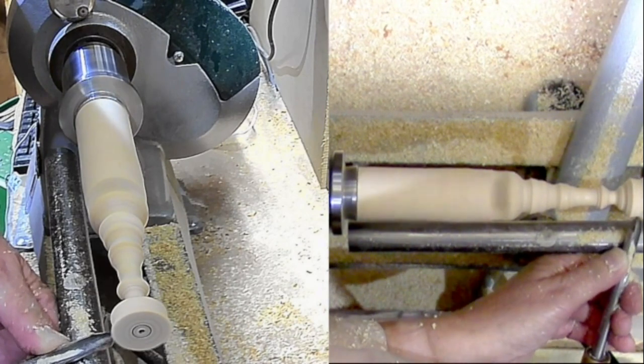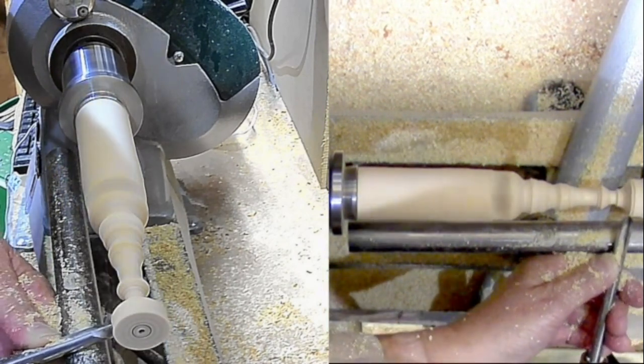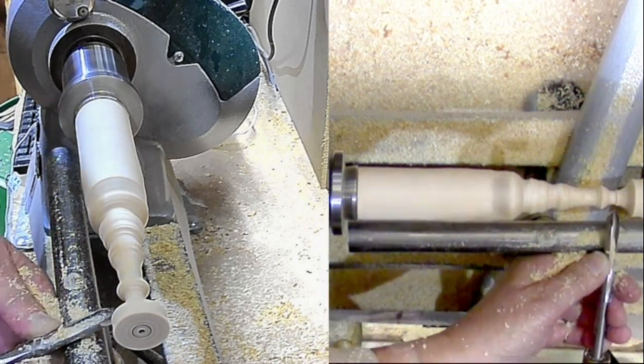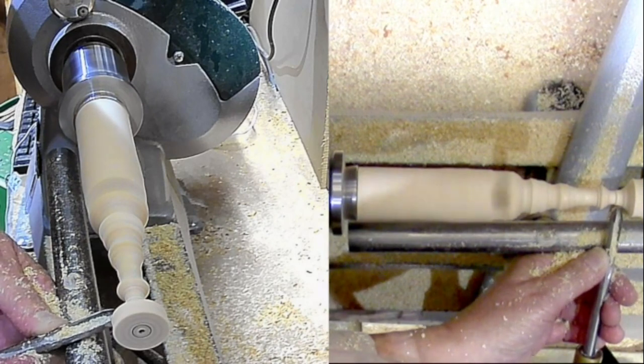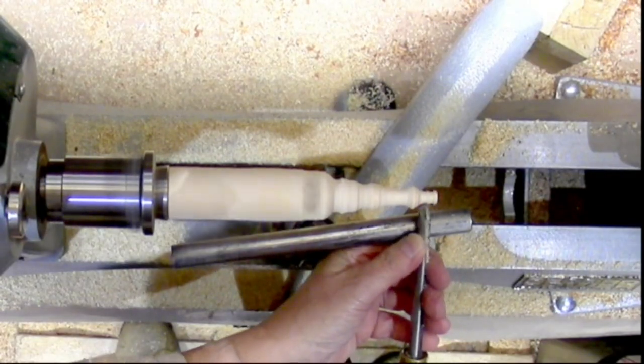Got to this point and was going to turn it off, then decided to remove the tailstock. There was lots of support, so I turned it down and got rid of the end. I think I actually sawed it off, but I didn't bother showing that part — just cut it off at the end.